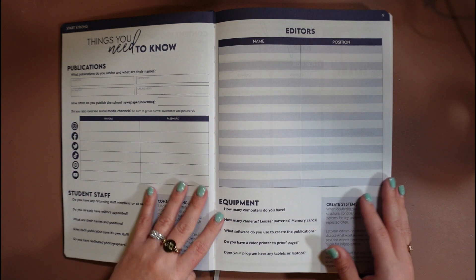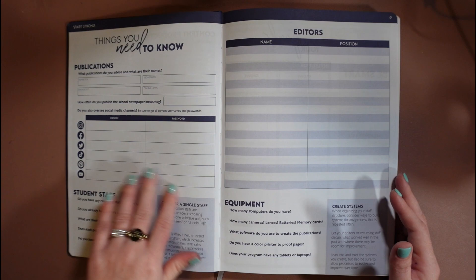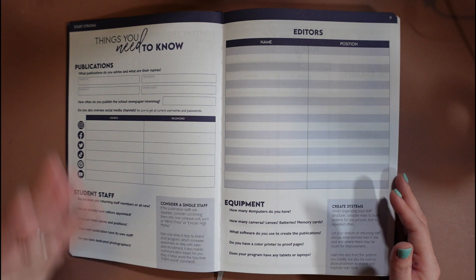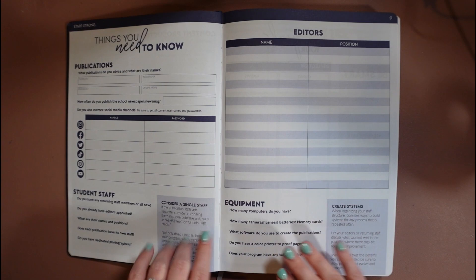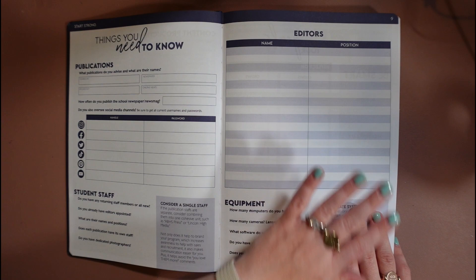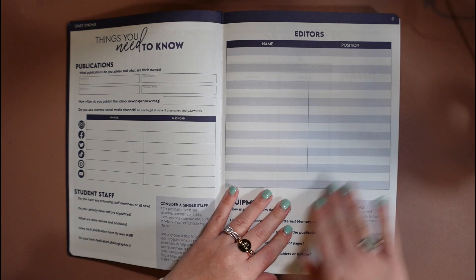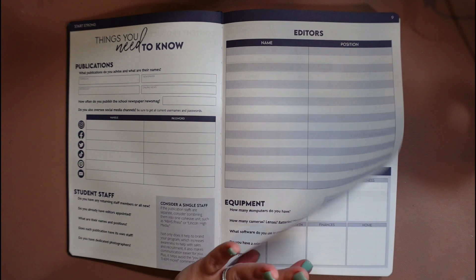Then we have what I call the 'start strong' section. If you're a brand new advisor, these are some questions you can run through with your principal. You can get all the social media logins and handles and make sure you have access to them — even if they're student run, you want access just in case you need to intervene quickly. There's also a spot to put your editors and their positions. This can be really helpful for a substitute that comes in — you can put a sticky note here so they know who the student leaders are in your group.